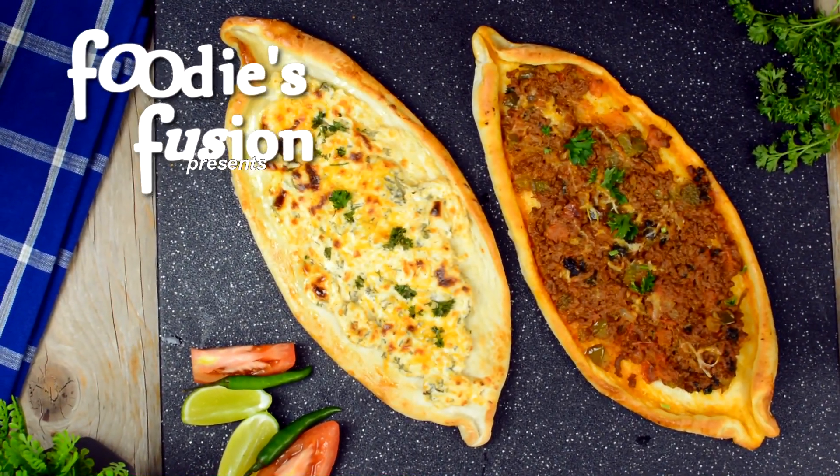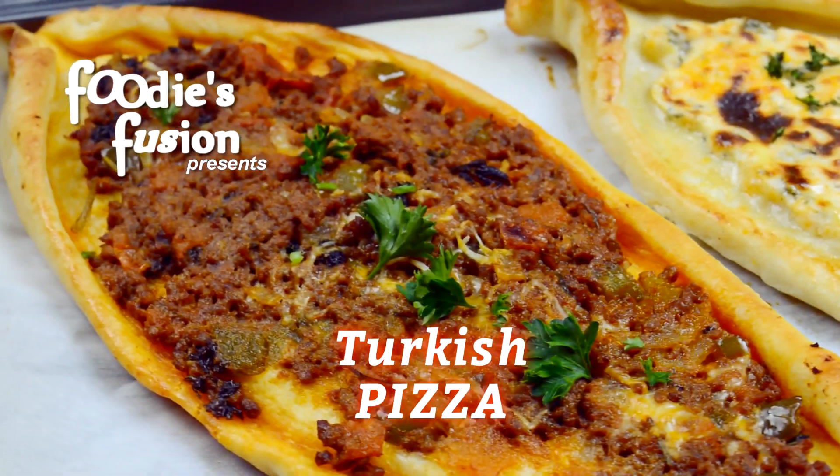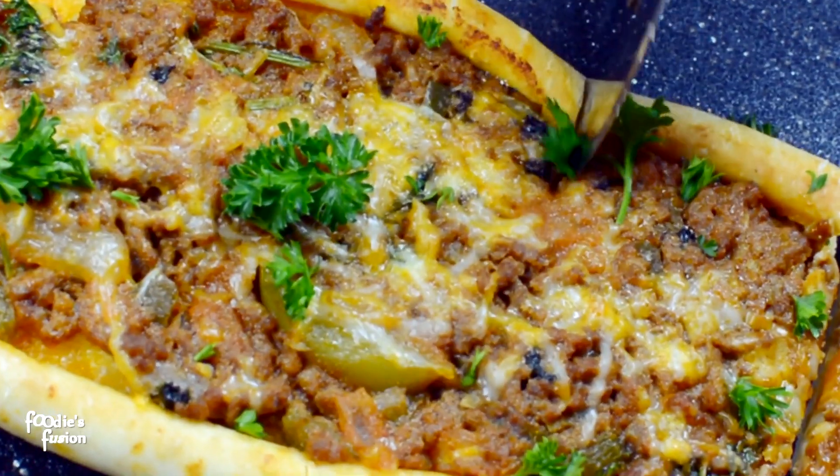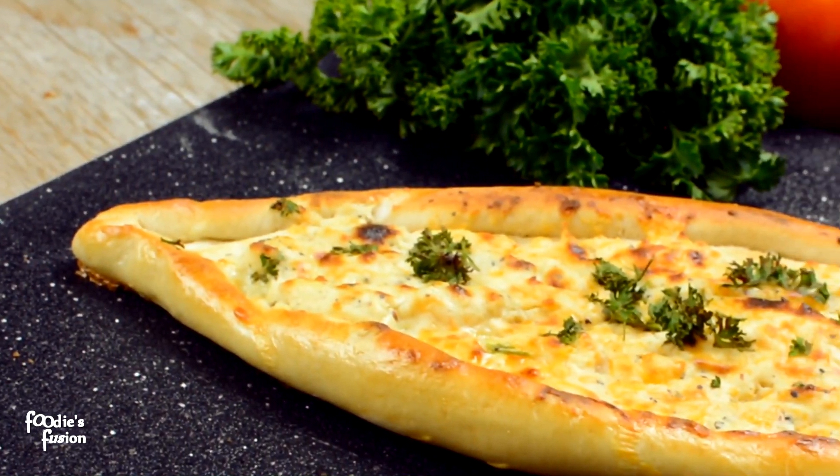Hi guys, welcome back to Foodies Fusion. Pizza is a good thing, but it's boring when it's the same. The name is Turkish pizza.